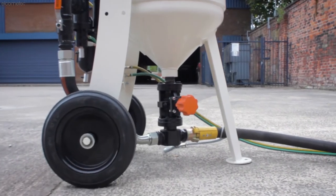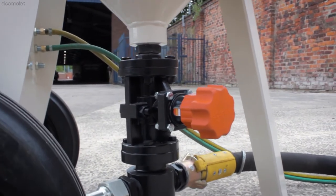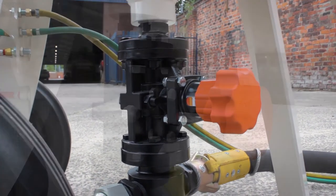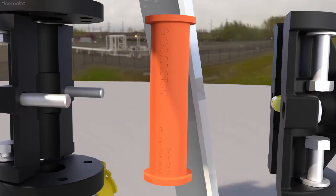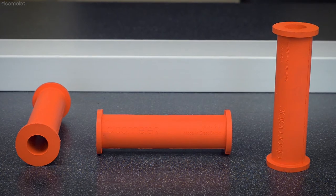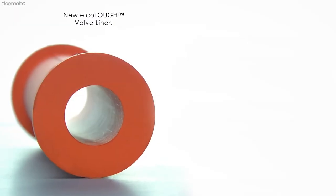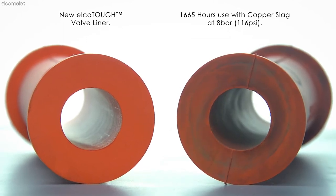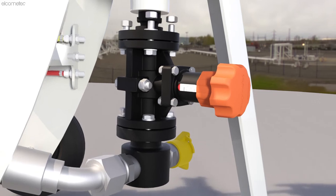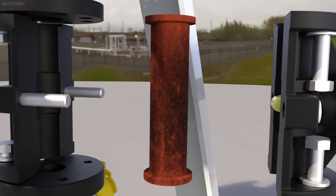Our focus on durability is not limited to the blast machine. Elcometer's GV and AGV abrasive metering valves are fitted with replaceable Elco Tough rubber valve liners, which protect and prolong the lifetime of the valve itself. Field trials have shown that the Elco Tough liner can last more than three times longer than other rubber liners. And what's more, they can be quickly replaced without the need to remove the valve from the machine.